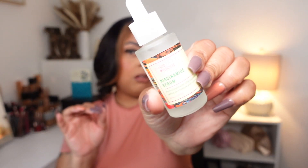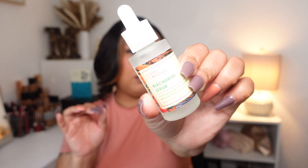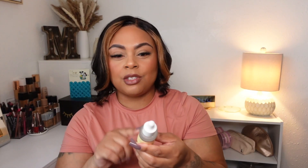Moving on to the Good Molecule Niacinamide Serum, it's formulated with 10% niacinamide to refine skin texture and minimize pores. I can't say it did something revolutionary to my skin compared to The Ordinary niacinamide, but it's affordable and I did like the way it left my skin. I got this from Ulta — I think I paid about six dollars and eighty cents or seven dollars. It is a good serum to try out if you're interested.